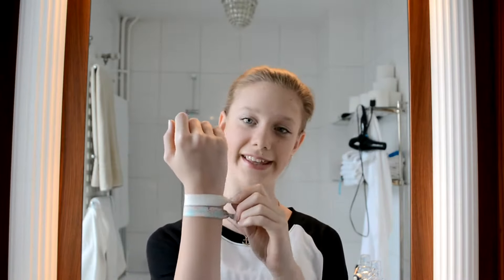Hey everyone, welcome back to my channel, Pastella 20. Today I am here with a hairstyle tutorial, and also a tutorial on how you can make your own creaseless hair ties.